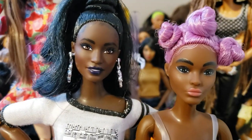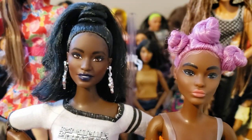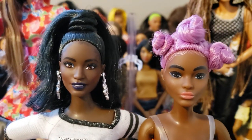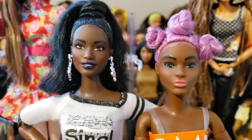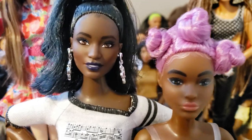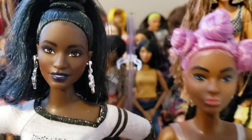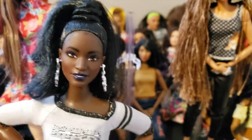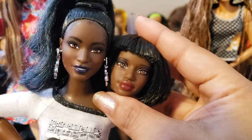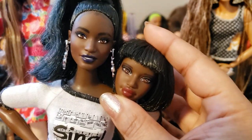I think it might be Mattel's vinyl — sometimes it's the shine factor. Depending on how shiny it is, it can make the complexion look slightly darker or lighter, so even if they are the same hue, one might seem a little darker. When they're next to each other like this it's so difficult to tell on camera, but my eyes can see the difference. To me, she's just slightly darker — it's insanely slight, almost like I'm imagining it.